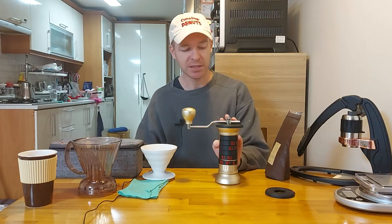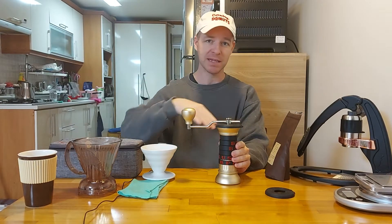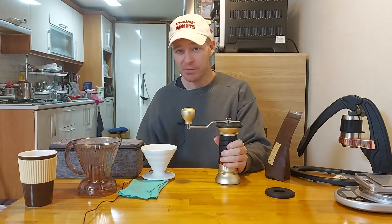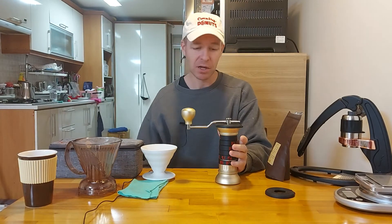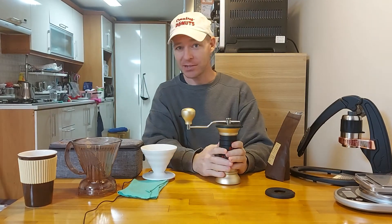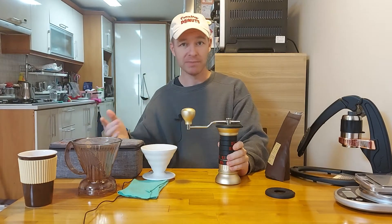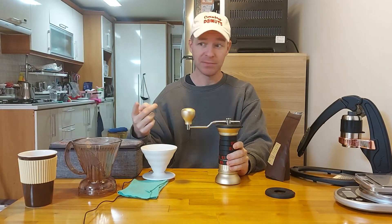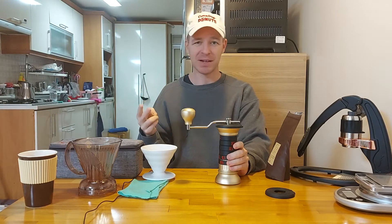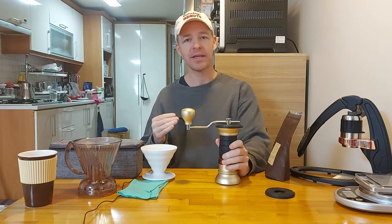This runs about $300, so I'll link the website in the description below. Why would I spend $300 on a hand grinder? The quality you get for $300 out of a hand grinder as opposed to an electric grinder is going to be much better. Also it's quieter, you're not using electricity, and the mobility issue is another thing.